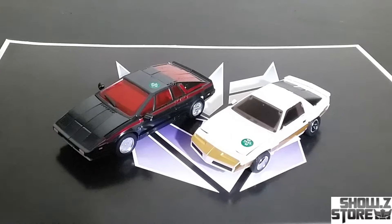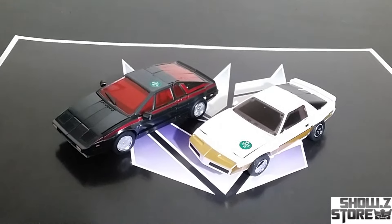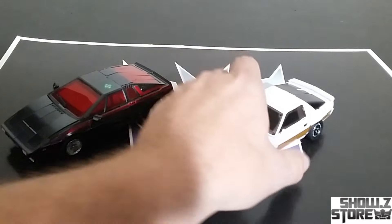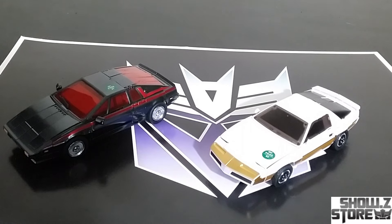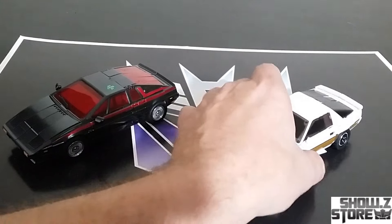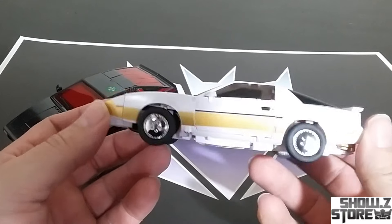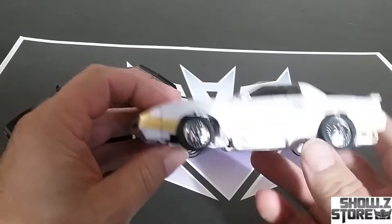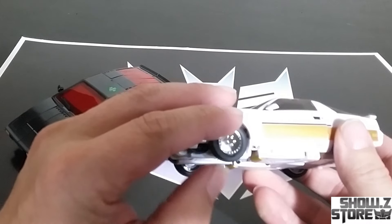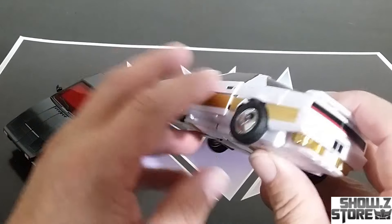Here they are right out of the package — they are packaged in alt mode and I think the alt modes look striking, they look very nice. They did a great job the first go-around, but this updated deco and paint looks really nice. Starting over here with this one, we've got a nice gold stripe all the way down, and the part came unengaged — let's pop that back in. They do have rubber tires and they roll pretty well, looking pretty good in this mode.